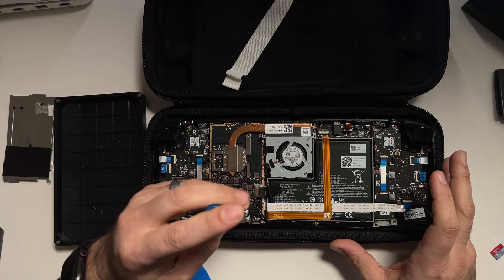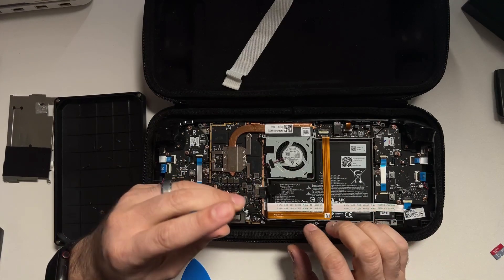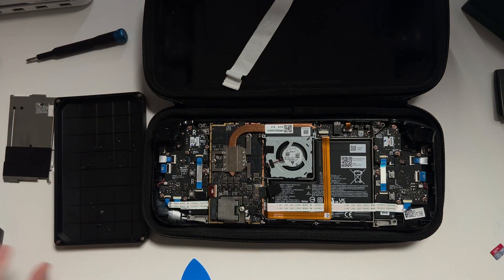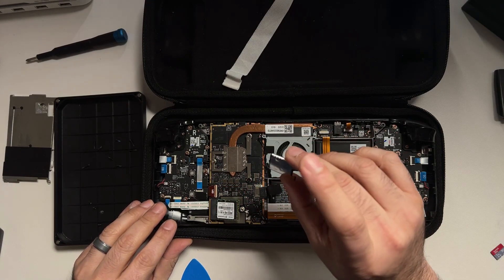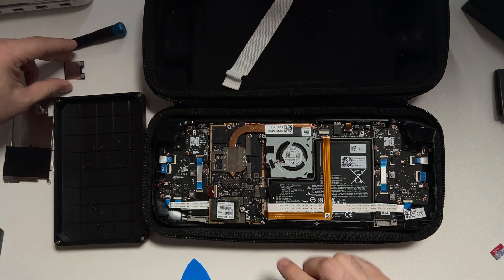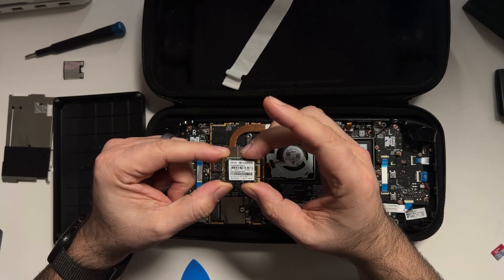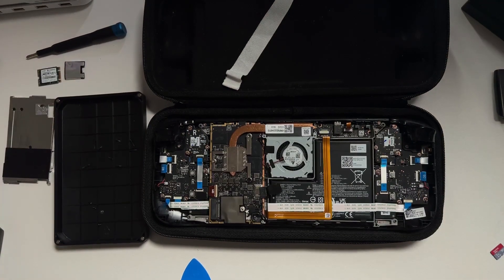Now we can go ahead and remove the M.2 drive. It's held in place by a single screw — just take that out. You'll also notice there is a small shield covering the hard drive; go ahead and save that because we're going to use it with the new hard drive. Then gently pull the old hard drive out. Here you can see it's a Transcend 256 gigabyte — we're going to install a one terabyte Sabrent drive.